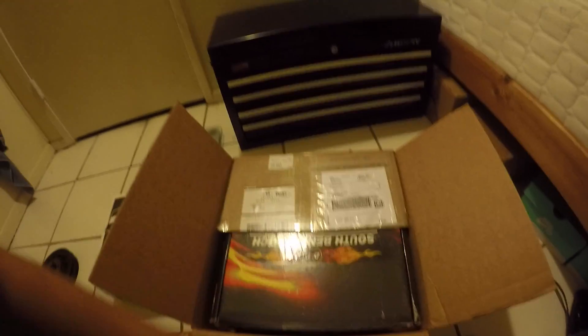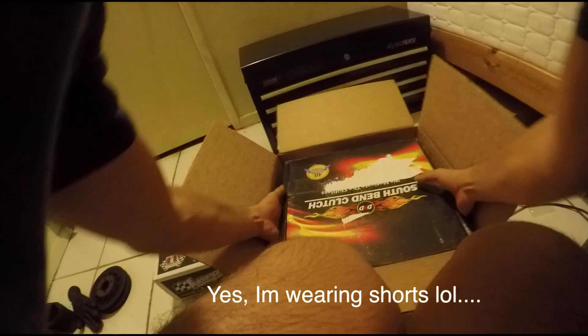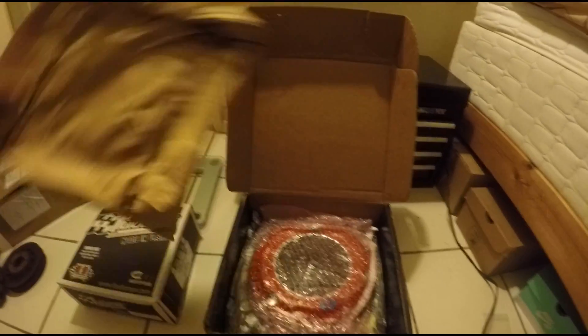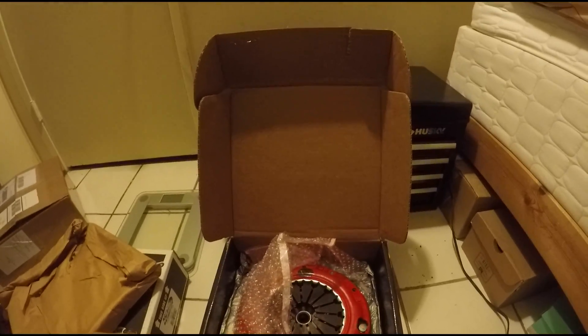Package number one is actually from Tim Zimmer himself. After talking to him and explaining what I expect out of the car and what I want from the car, he recommended I go with his South Bend clutch kit, the SSX-TZ. This means it is the higher step-up pressure plate, but it's still using the Kevlar disc.